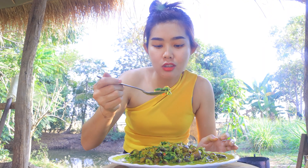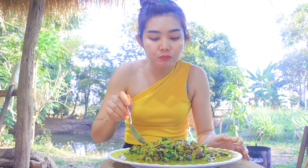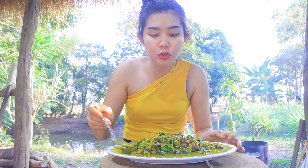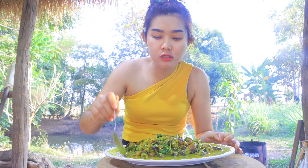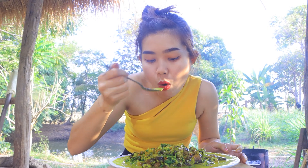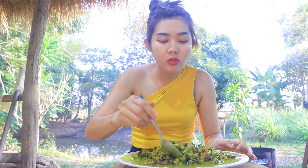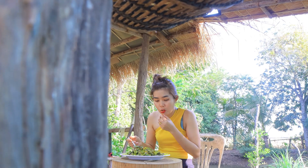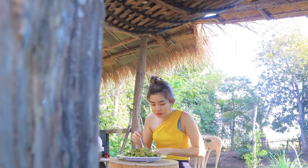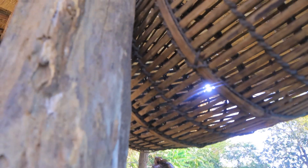I didn't want this one. I could eat it. Oh my god. I'll see you next time.